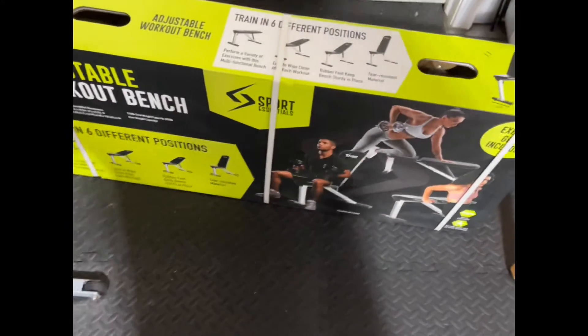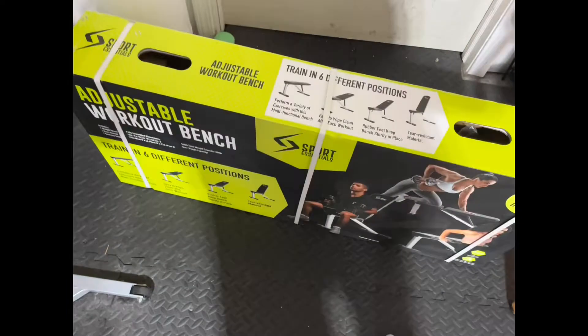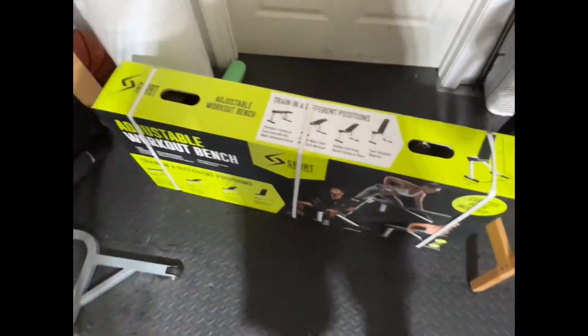It might only hold 500 pounds, but I don't bench that much and my incline is trash. So it should be fun. I'll get it open and see what's inside.